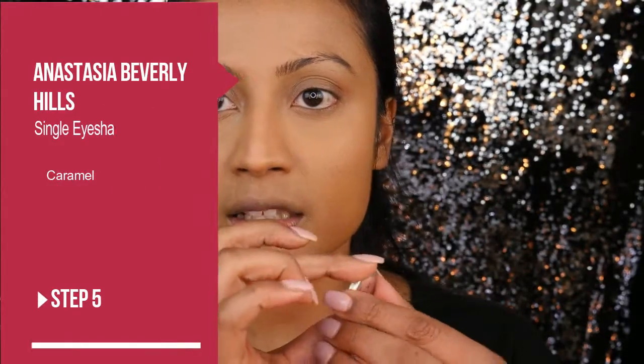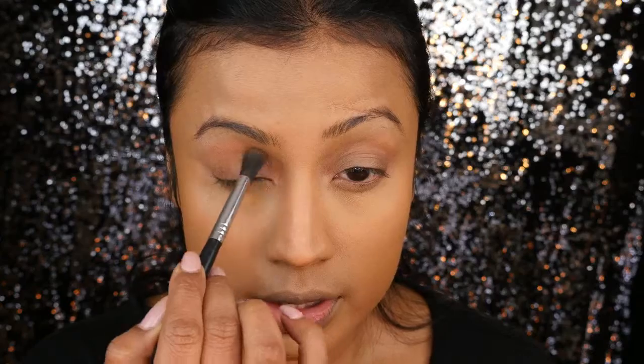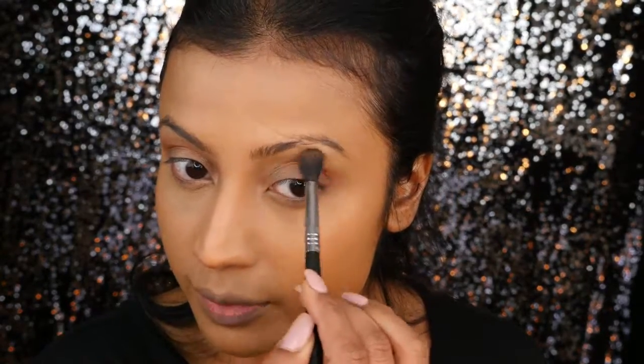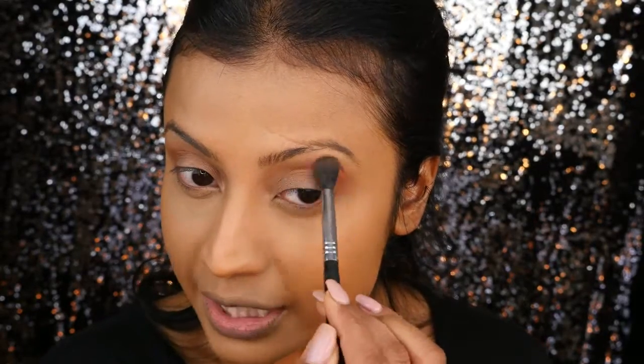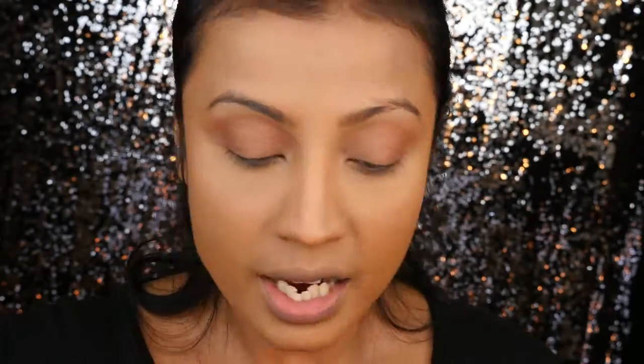For the eyes, there's nothing you absolutely have to do, but I do like contouring my crease and outer V a little to give my eyes some extra pop and dimension. For that I'll be going in with an Anastasia Beverly Hills single eyeshadow in Caramel. I'll go in with a large fluffy brush and apply that color very lightly to the crease — it doesn't look like you have makeup on, but it still looks very well put together, like you naturally have those creases and contours.